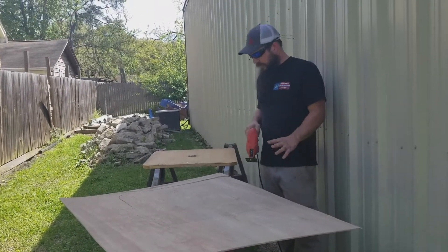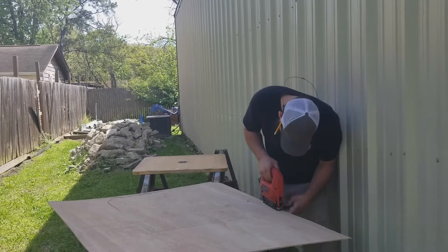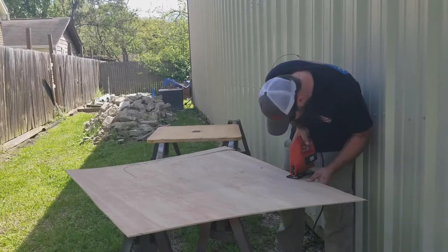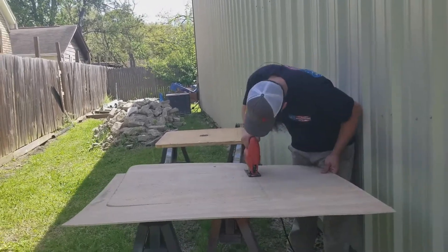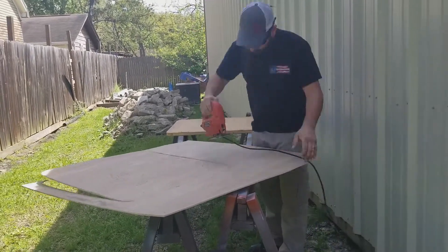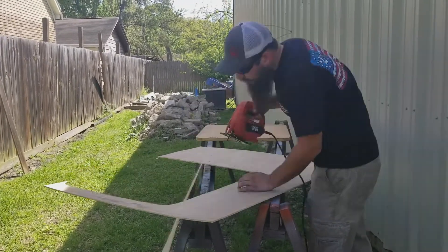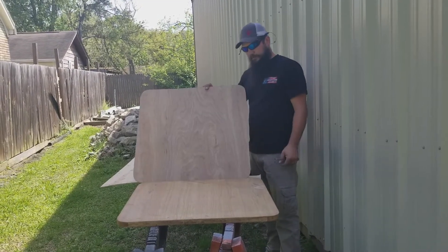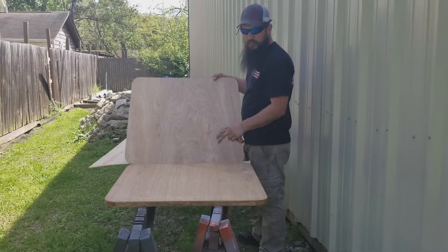I would usually use a router for this, but I couldn't find my flush bit. I hate when I lose a flush bit! Alright, I've got my template cut out. What I'm going to do is glue this down.